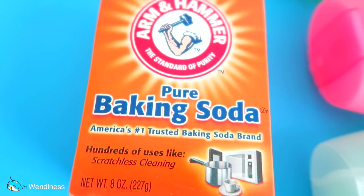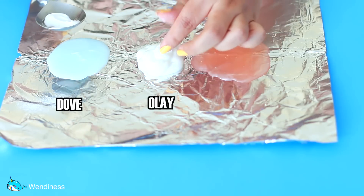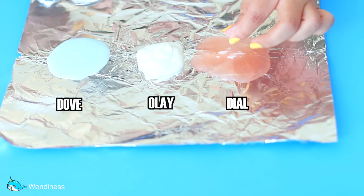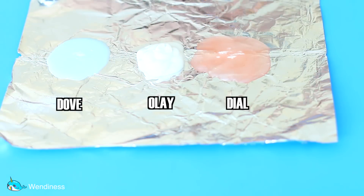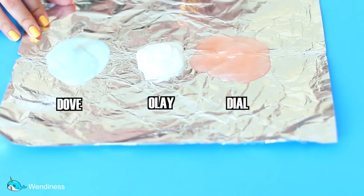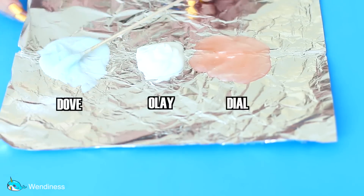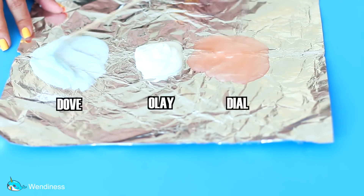For her video, she actually decided to use a pinch of baking soda to make slime. I had no idea that you could put baking soda and body wash together and somewhat come up with slime, so I thought it was really interesting and decided to try it myself. Make sure you only use a pinch of baking soda — don't put too much at first. If you need more, you can always add it later.